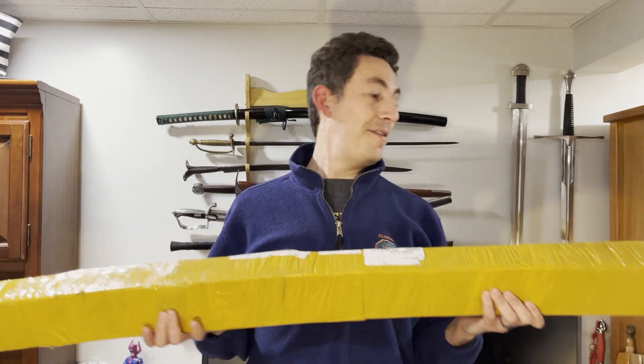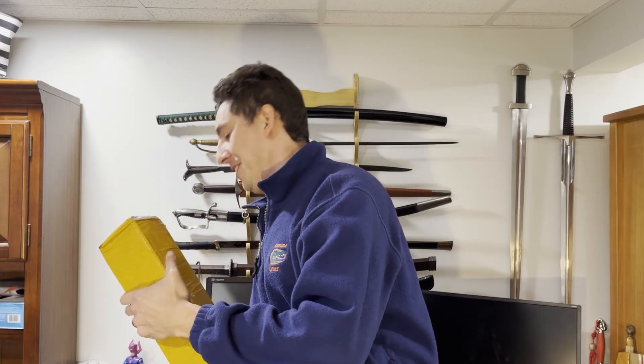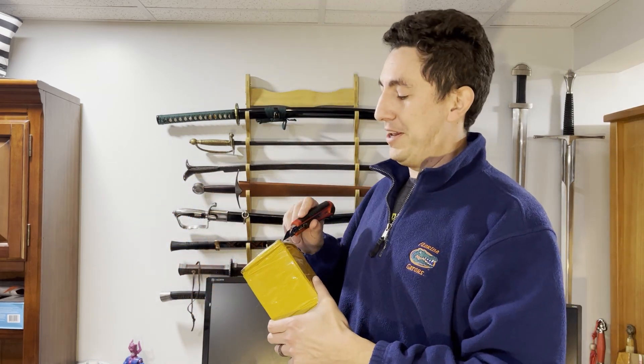I'm not even going to be able to get it on camera — this is the largest sword box I have received, so let's just pull it up and see what it looks like. Some of you have probably seen this type of packaging before, so maybe you can guess what it is.